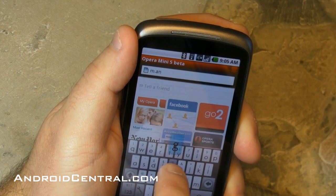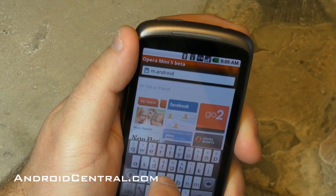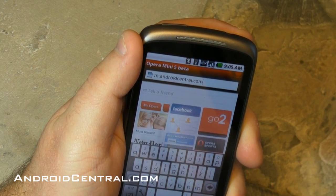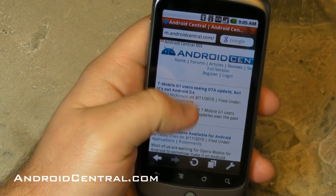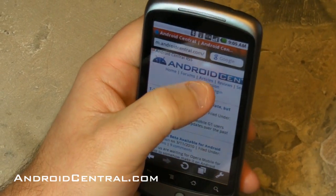They haven't had their coffee yet. AndroidCentral.com — it's not that easy to type when you're trying to film at the same time, so forgive me, because I'm not that great of a typist in the first place. All right, there we go. That's our mobile site — isn't it a beauty? And it should load perfectly because it's a mobile site and it's meant to.